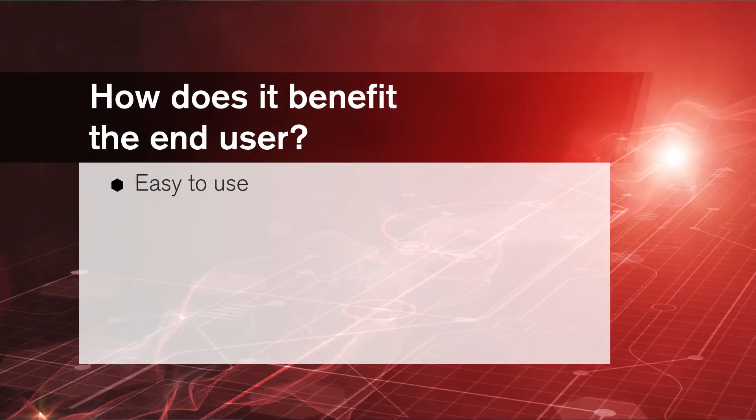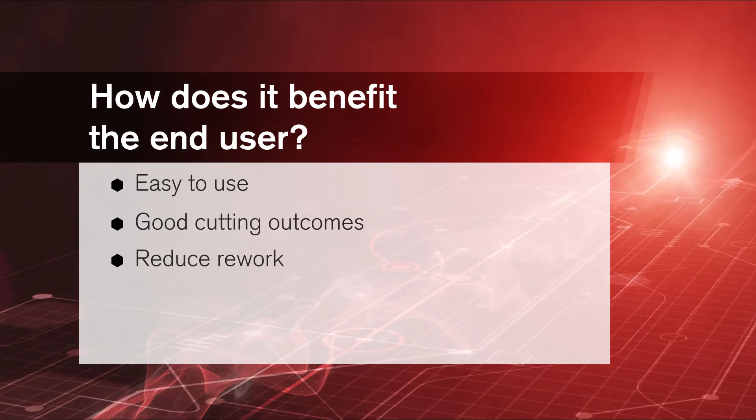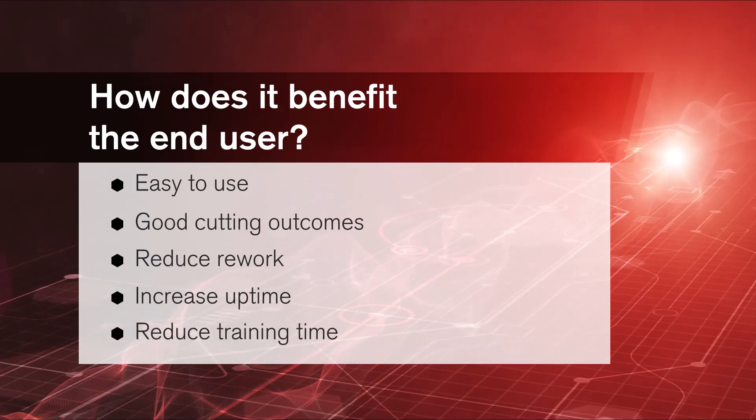The biggest thing is easy use and getting good outcomes out of the system. Reducing the opportunity for mistakes — rework equals higher costs. Significantly increase uptime and reduce training time. That is something no other company can do today.